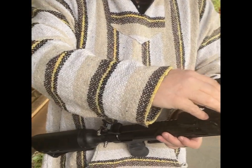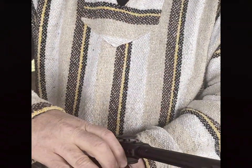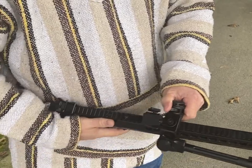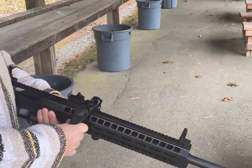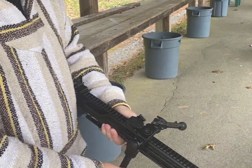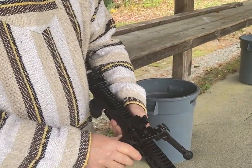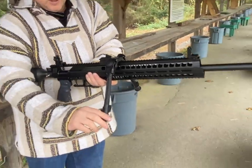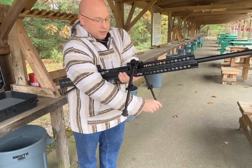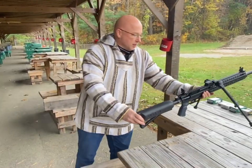We've got a unique bipod here for it. This is a UTG Overbore bipod. One leg down, get in the right position to do this. Other leg down. The bipod's got some tilt, it's got some pivot — kind of nice. Your gun hangs underneath, it's not going to tip over in the wind. Legs extend whatever length you need.